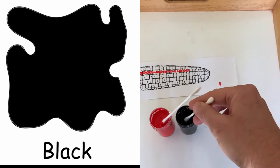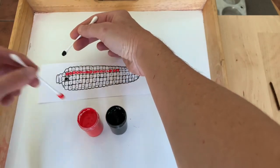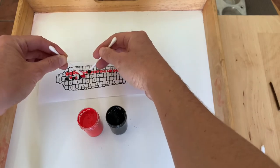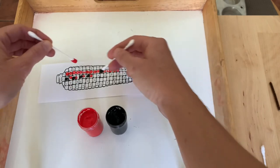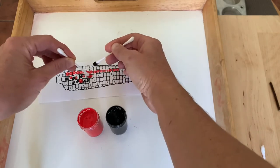You can turn this into a math activity by making patterns. You can go black, red, black, red, black, red — or black, black, red, black, black, red.